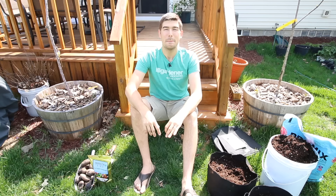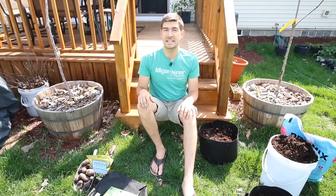Well, hello everyone. Welcome to another very exciting episode right here on the MI Gardener channel. I'm really excited for this episode because we're going to be talking about how to grow potatoes in containers. It's going to be a continuation of our container growing guide series — one of the most highly requested growing guides we've ever had. Let's get right into it.